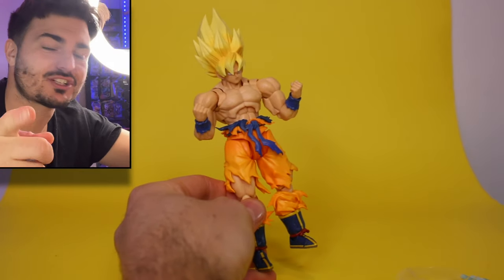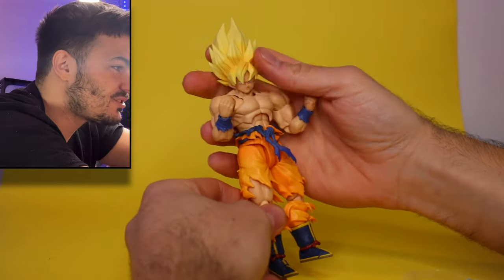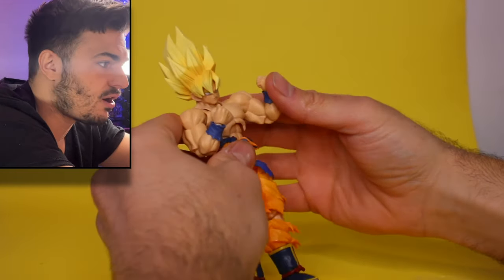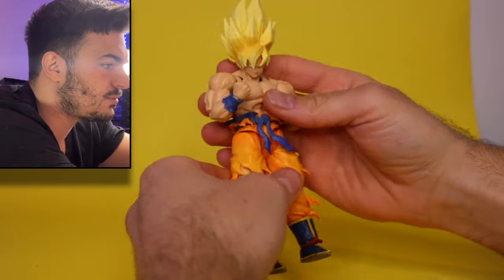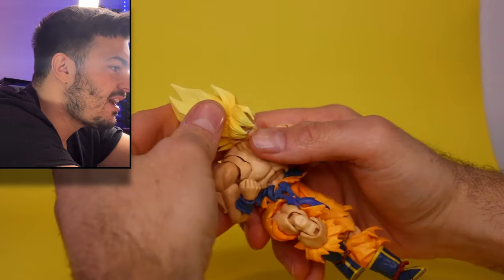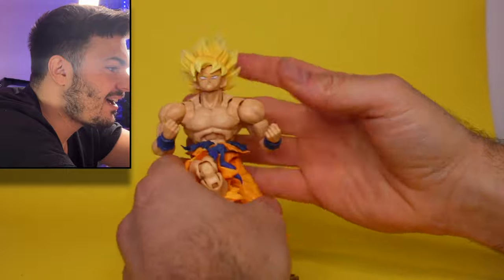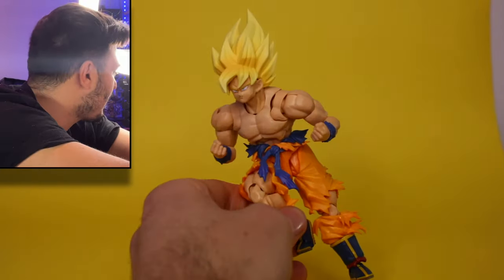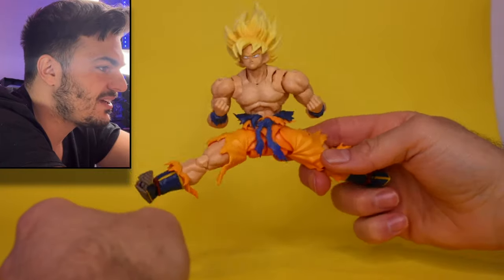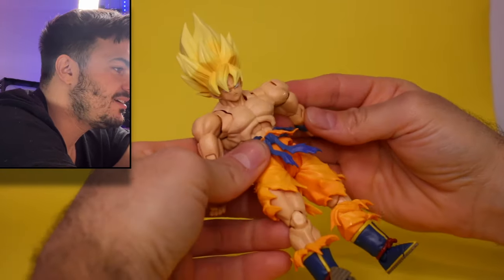I'm already getting turned around on this figure. A lot of my Goose Gang channel members were telling me to buy him, that he's a good figure - and he feels good already. I'm not getting that cheap plastic feeling that a lot of other figures have, like the Dr. Jero - watch that video, I was not too pleased with that figure. Right off the bat he's very smooth to pose. I saw some people on Instagram saying he's figure of the year, and wow, I can see why.